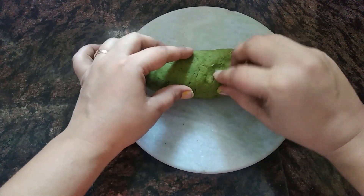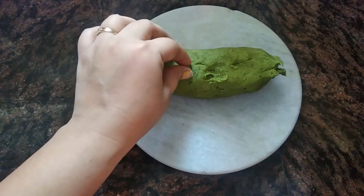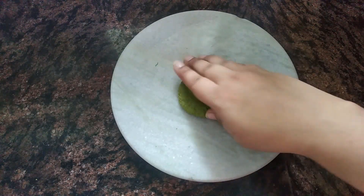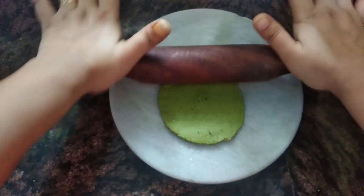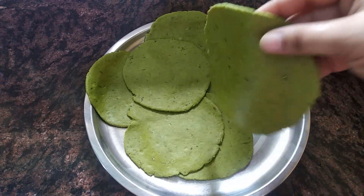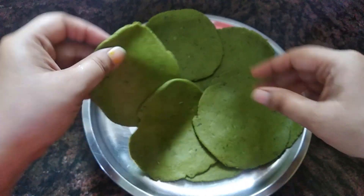If you don't grind the palak fully, there may be little chunks in the dough — that's okay, it still feels good. We will roll the dough balls. Add a little oil. Press the dough. Same process for all balls. See the dough — it is medium thickness, not too thin.